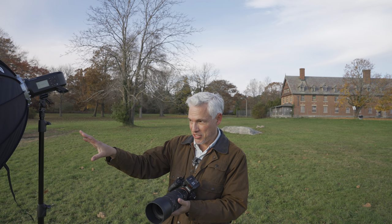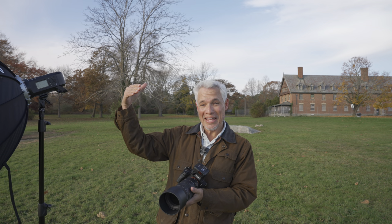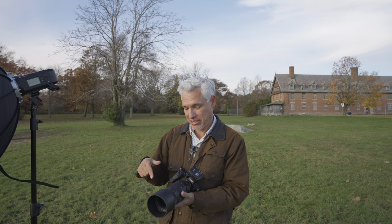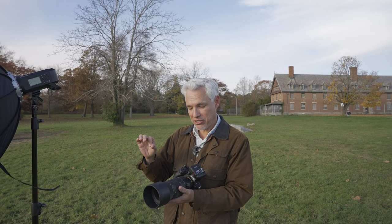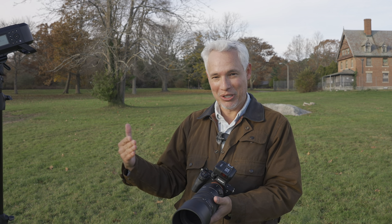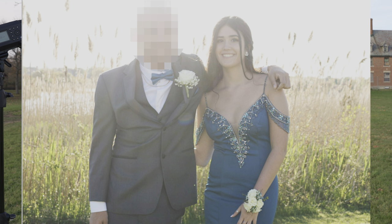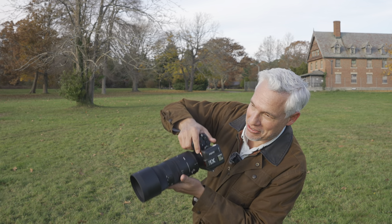Now I want to try it in backlighting to see how it handles that. I moved Chelsea over near some reeds to get a pretty background, but I'm also shooting into the sun — which you have to do a lot when doing portraits in the field. This tests the contrast of the lenses. Higher quality lenses will show lots of contrast, while lower quality lenses can make the whole picture washed out. I've had portrait shoots completely ruined because I brought a lower quality lens and everything was washed out shooting in the sun.